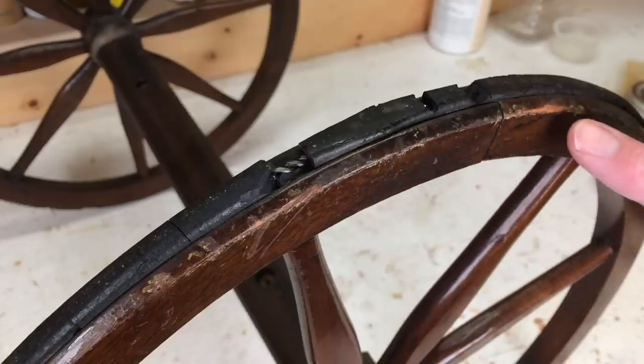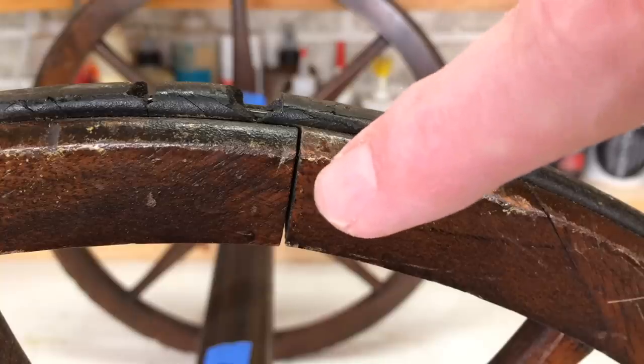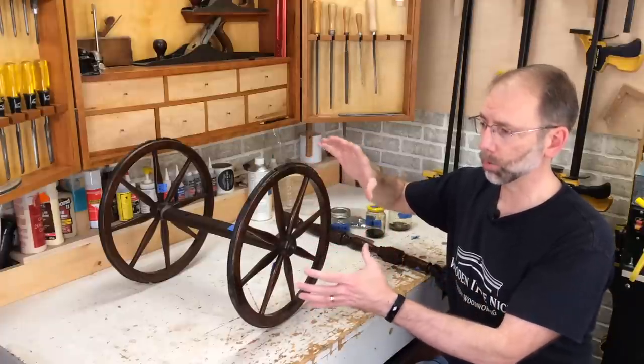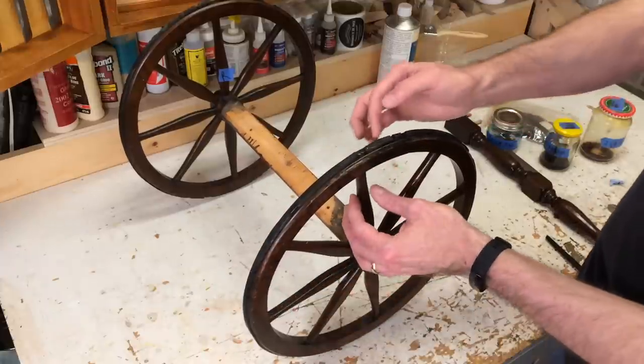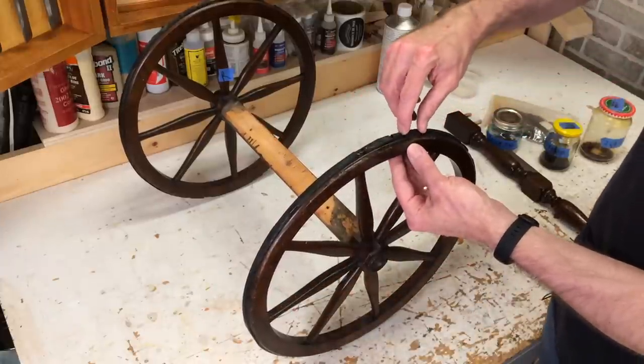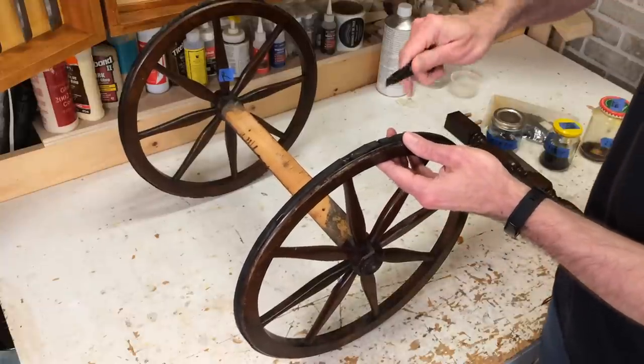Here we've got some rubber that's disintegrated on the wheel, and there's also at least one loose joint. I'm going to take the old rubber off and see what type of repairs are needed to these wheels. There's a channel that runs through here with a piece of metal holding the rubber on, so I just need to get access to that and then I can clip it off.